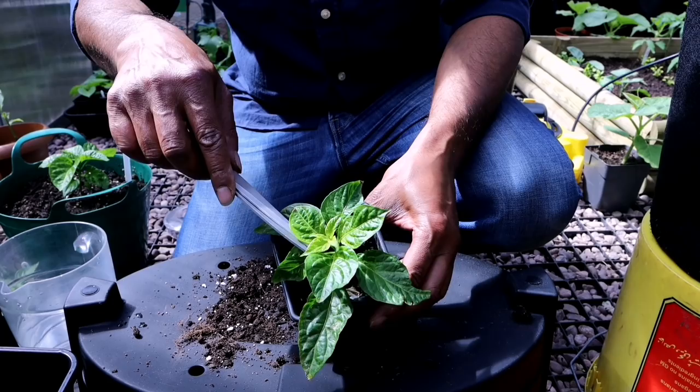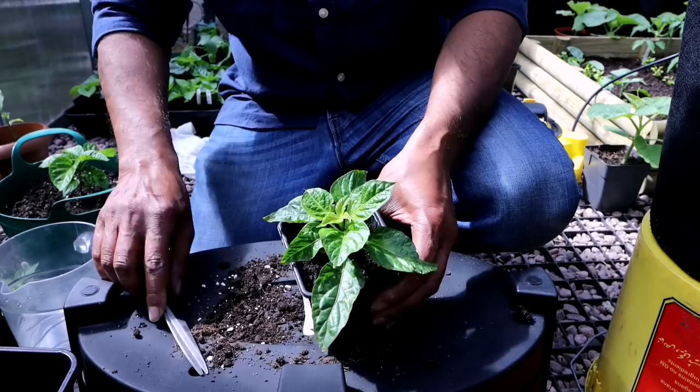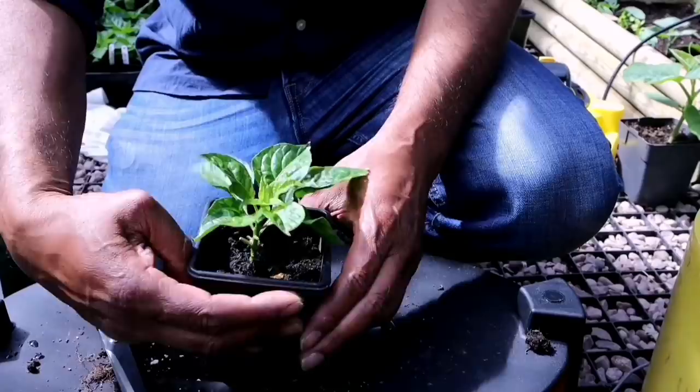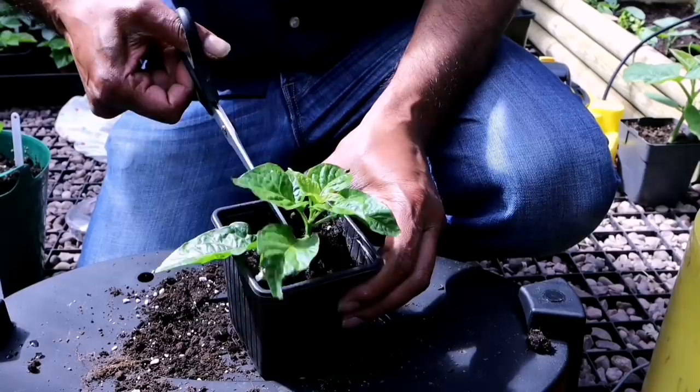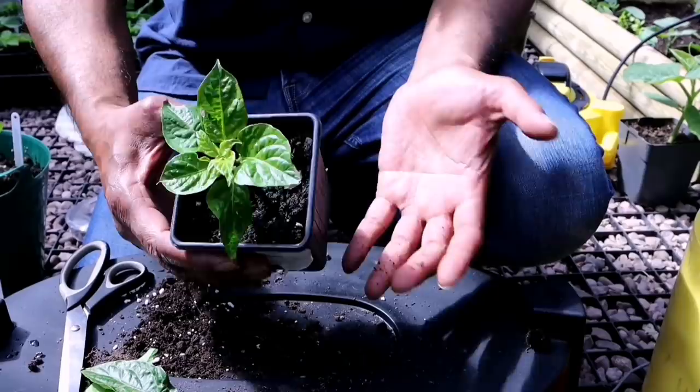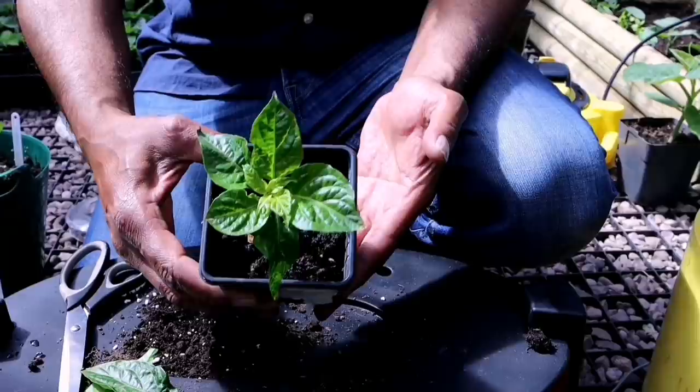Hopefully after a few weeks your chilli plant will come out of growth stunt and nutrient lock, and it will start forming new leaves. At this stage you could cut off those old horrible-looking leaves. Now hopefully in a few more weeks this will be a large plant and will produce lots of chillies.